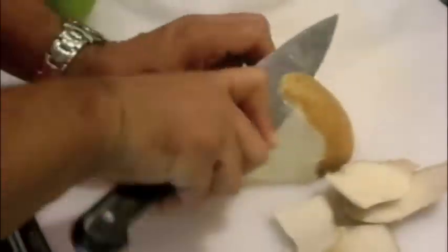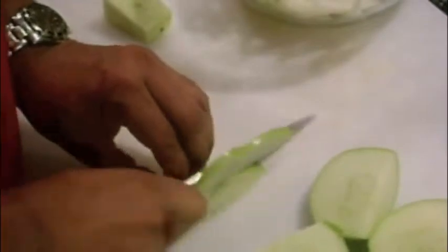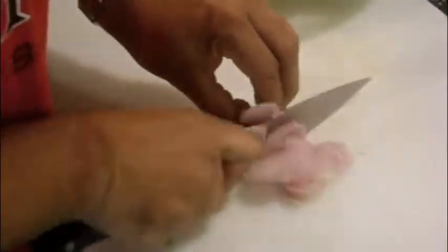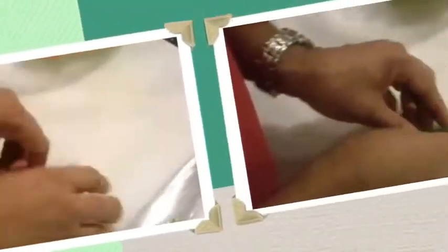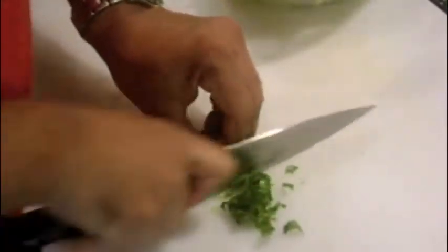Peel the jicama with a knife, then cut into thin slices and stack and cut into matchsticks. Cut the granny smith apple into matchsticks also, retaining the skin. Next slice some green onion and shave some shallots and add to the slaw. Roll up some fresh mint leaves and chiffonade and add to the bowl.